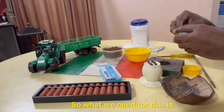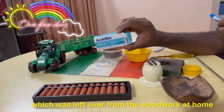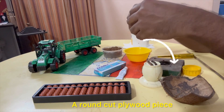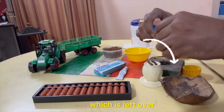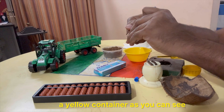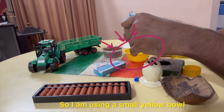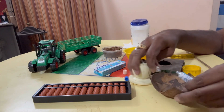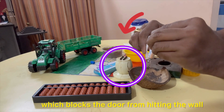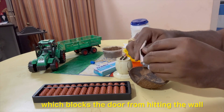In this video, we will prepare a plywood piece — a round piece — and we will use it as waste material. Next, we have a little yellow container. If you are working with a small pot, you can also use a door stopper.